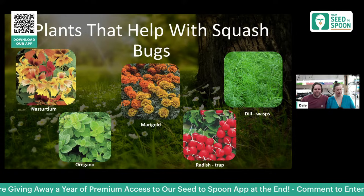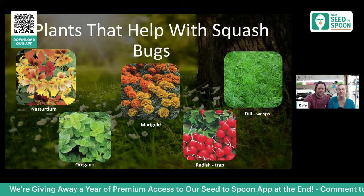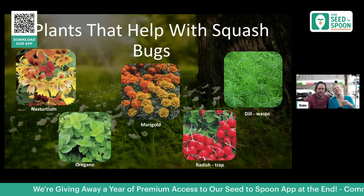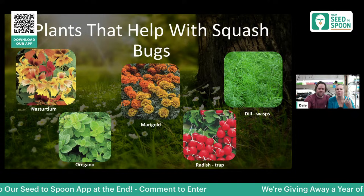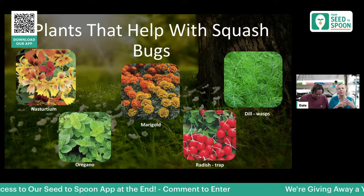Now for squash bugs — my nemesis every single year. We did grow dill right next to our squash last year and I do feel like it really helped. Dill brings in wasps in particular — it really attracts those predatory wasps — and that should help get rid of squash bug issues. Daikon radish can also work as a trap plant. Nasturtiums, marigolds, and oregano are known to help repel squash bugs from your plants as well.